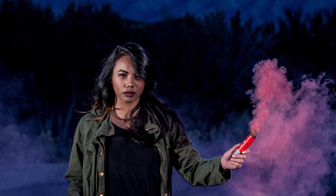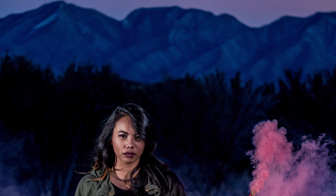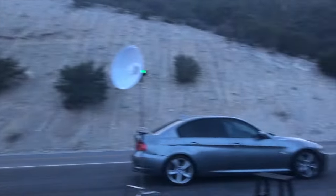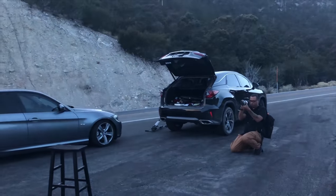We got some pretty killer shots, as you can see right here. That's going to be a wrap today — make sure you guys stay tuned for some more updates and more videos coming soon.